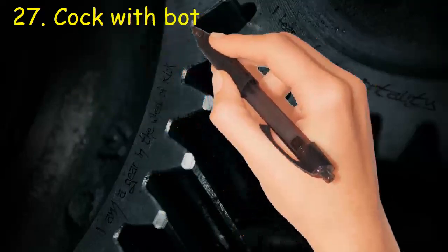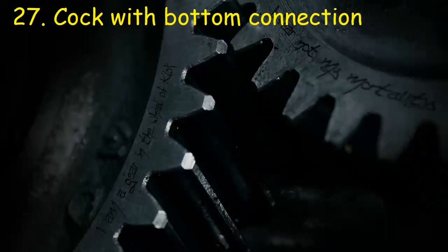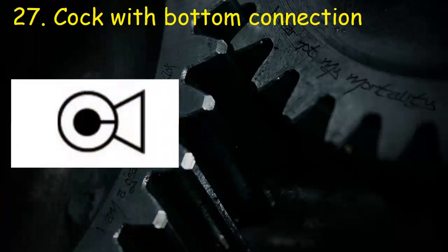Valve 27: Cock with bottom connection. It consists of two circles; inner one is dark, and one triangle indicates the port.